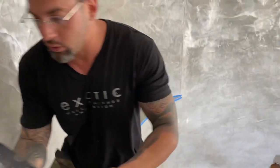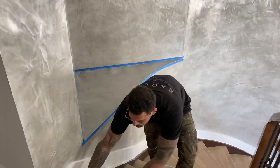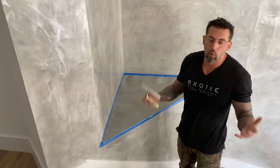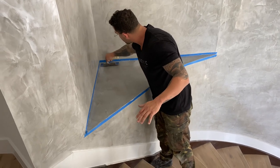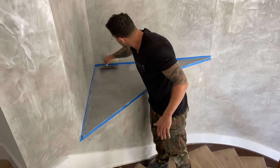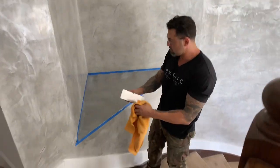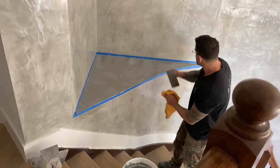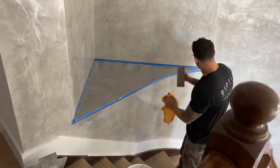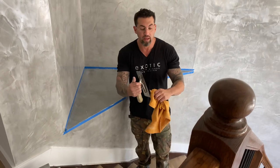You want to wait for it to dry a little bit, but you're going to be varnishing it while it's joining. Very slowly first, softly only. The more this dries, the more we burnish it. It's too premature to burnish right now, so I have to wait a little bit to start burnishing.